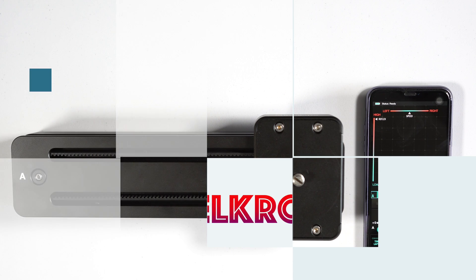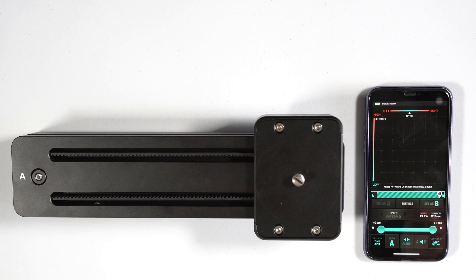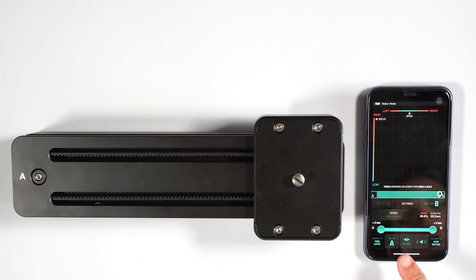This is going to be the review of the Edel Chrome Slider One Pro with the app, so you guys can see how to use it, what to look for, and get more information on how to use it on an iPhone with iOS.